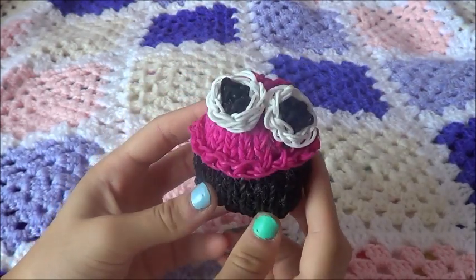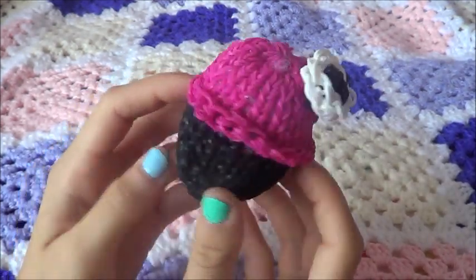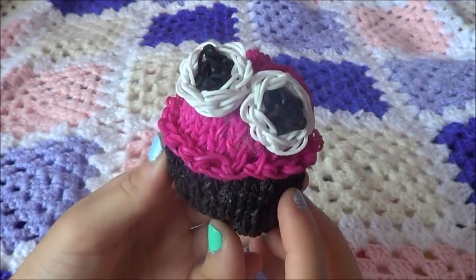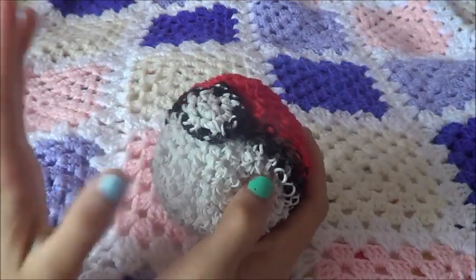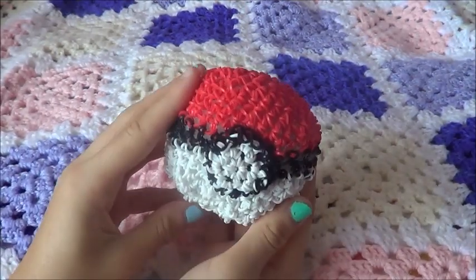Lastly from Craft Life, I have this cupcake. I just made the cupcake and decided to add eyes, so it's like a cupcake character — it doesn't have a mouth or anything but it's really cute.